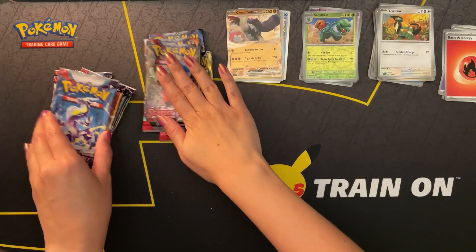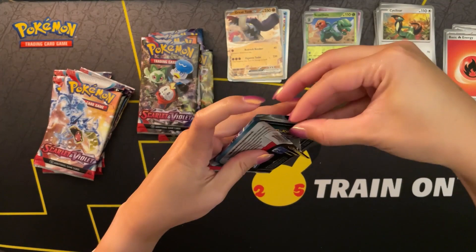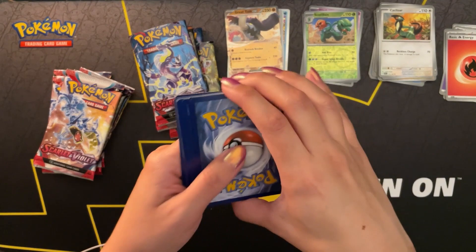There's no second reverse holo - we got Pachirisu instead. Well, two pretty good packs in a row. I'm already very happy with what I've gotten, and I officially can't complain about this box.